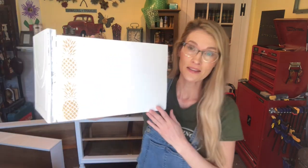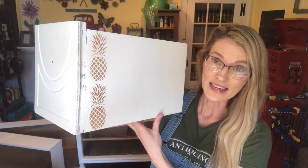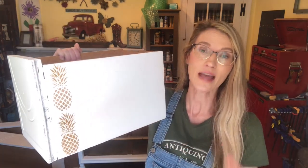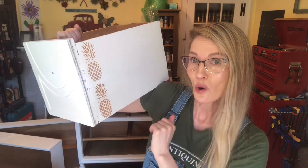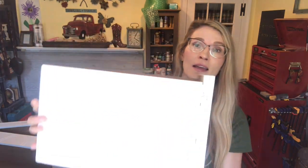Hi everyone, it's Bethany from Madeline Jean Antiques and Restoration. In this tutorial I'm going to teach you how to dress up the inside of your furniture drawers, specifically the sides. I'm adding really cute pineapples to the side of a vanity I'm working on for my daughter, who's eight years old and obsessed with pineapples. We're going to add two to each side of the vanity drawers. I'm going to show you how easy it is to stencil — I know some people get frustrated, I did when I first started. I've got some helpful hints so you can get a clean look every time.